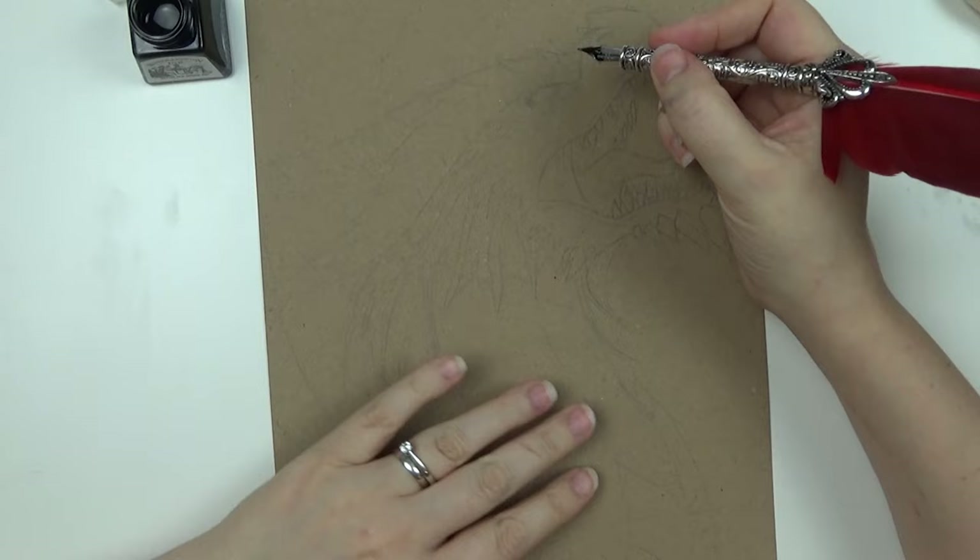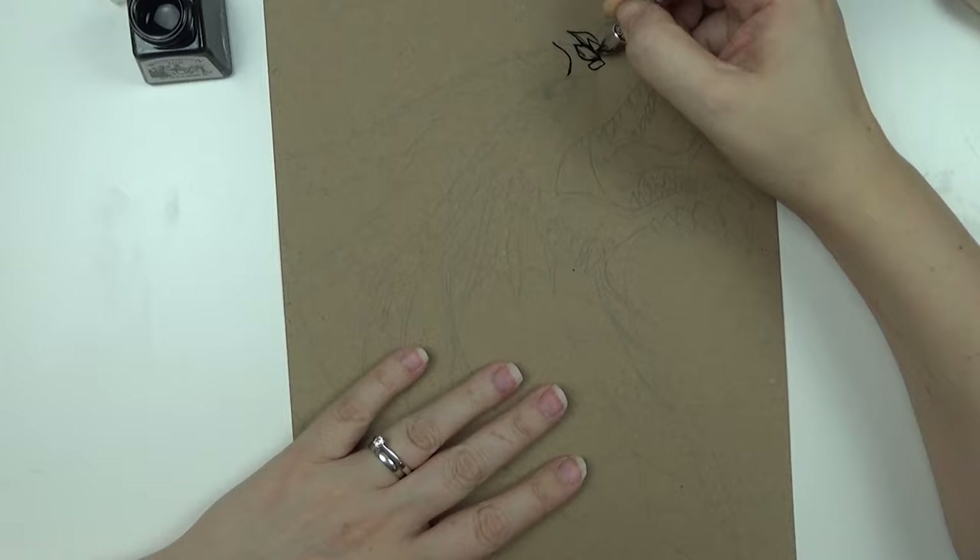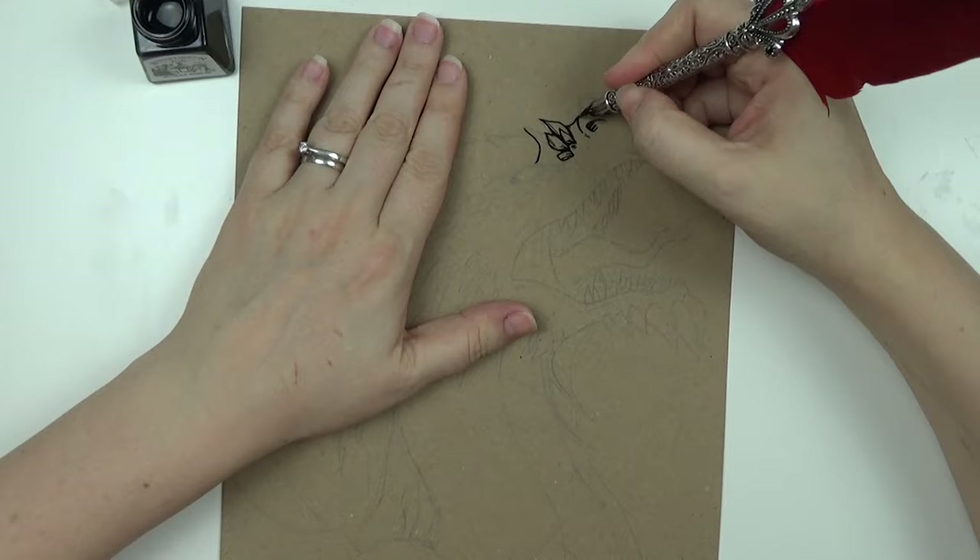With my ink in place, let's get inking. The process I go through is actually rendering each little part as I'm working on it, rather than drawing the whole thing first and then working in the details afterwards.